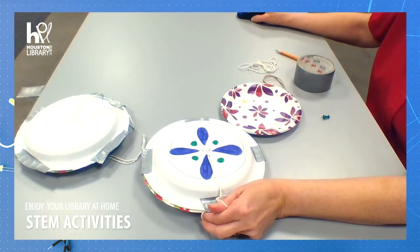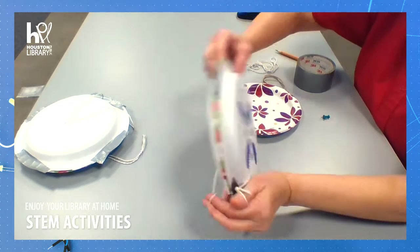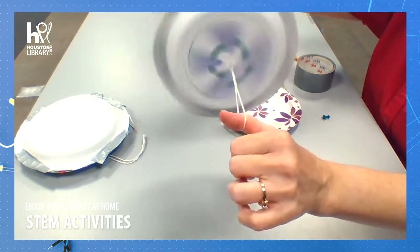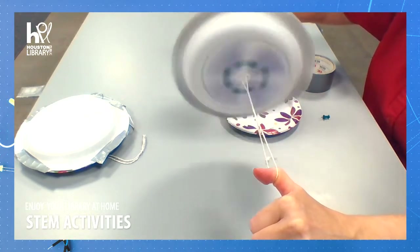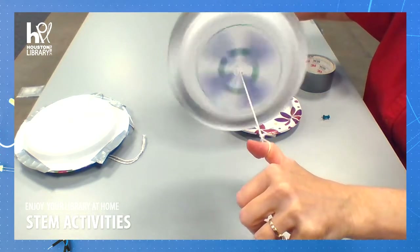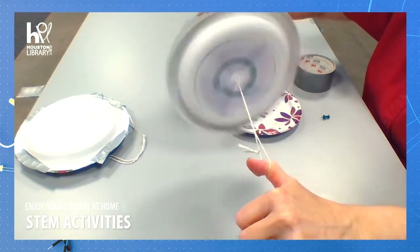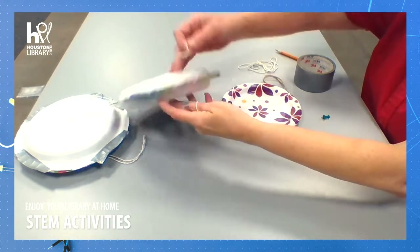Hello! Welcome to STEM Time with the Houston Public Library. I'm Miss Crystal and today we are going to make a RoboWheel. This is a really cool project for children between the ages of about 9 and 12, and it's a wonderful example of showing potential energy and kinetic energy, which we will talk about some more. So let's begin.